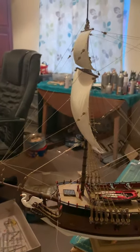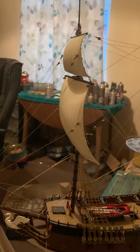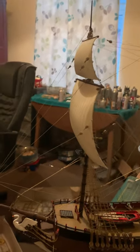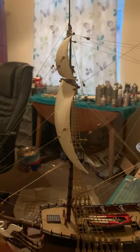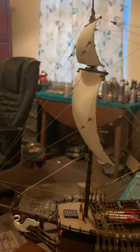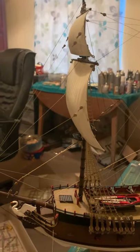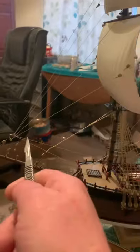Now, the thing is, if you've kept up with me, you should now be well onto the rigging. Again, because I use my phone — one hand — to do the filming, it's a little bit hard to actually do a demonstration of how I'm doing things. I can explain, but basically what you see here is what you do for the whole of the ship. So there's no point doing any more updates until I actually finish the ship. My advice to you is: look at the instructions, read them carefully, and use the tips I've given you about fixing these wires.